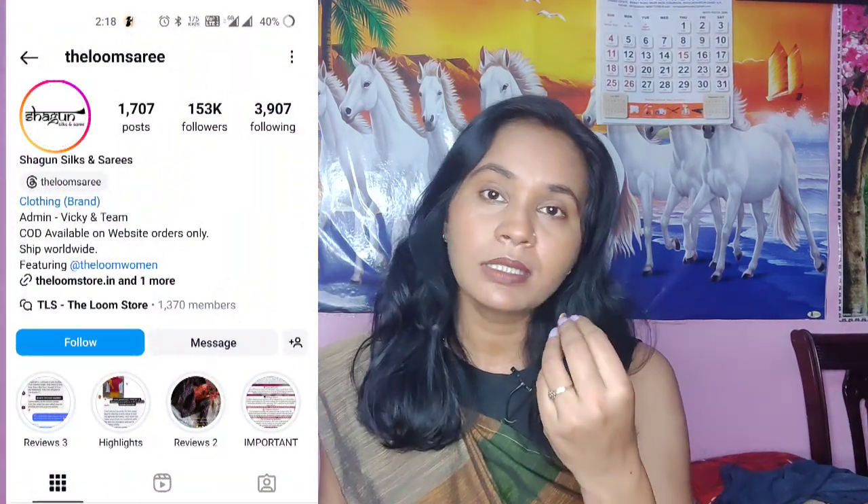First, you will see the sari and I will review it. This brand is Dallum Sari or Sragun Salkin. I will give you the link to it and show you my sari.